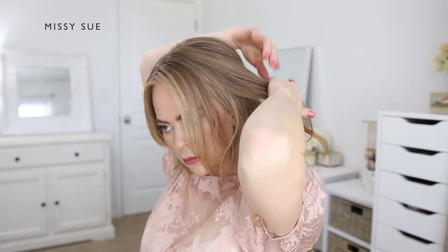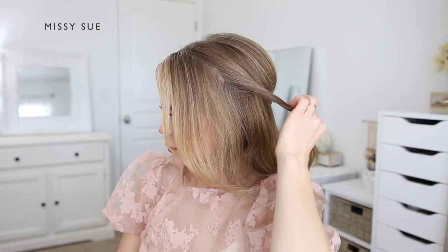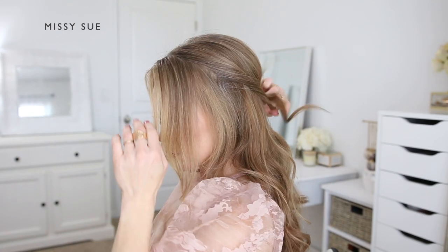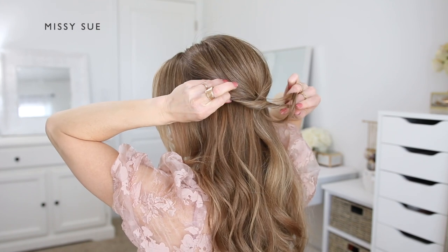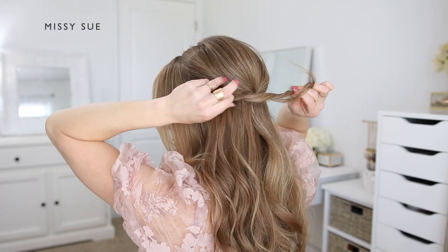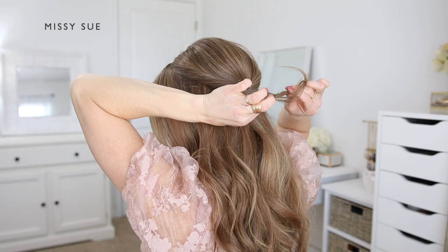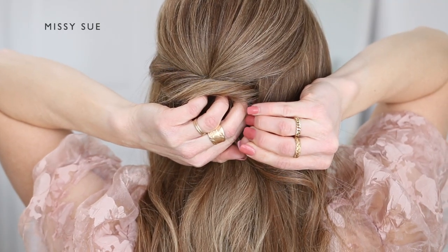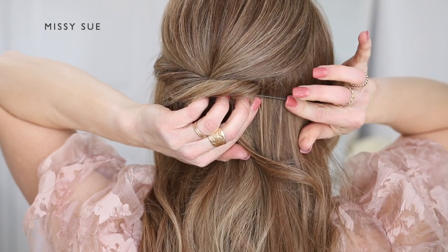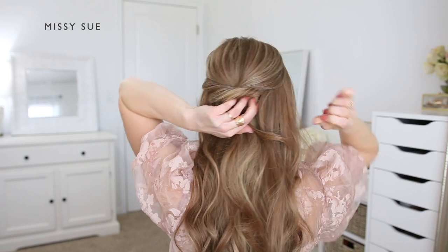Now I'm going to divide off a small section of hair on the left side next to the crown section, just underneath it, and create a twist. I'm twisting the hair upwards, then gently pulling on the bottom side of the twist so part of the hair slides out making it look fuller. Then I'm going to lay the twist under the crown section and pin it in place with bobby pins, sliding them into the right side of the twist at the center of the back of my head, going in horizontally along the twist.